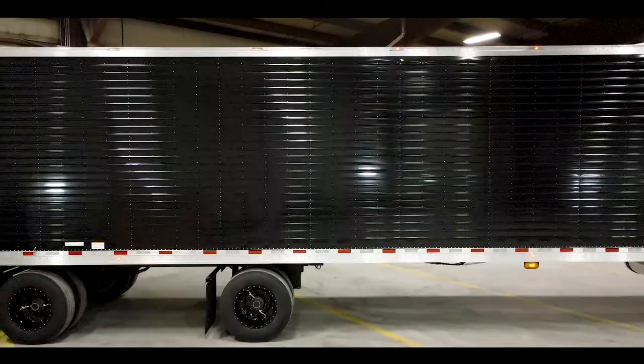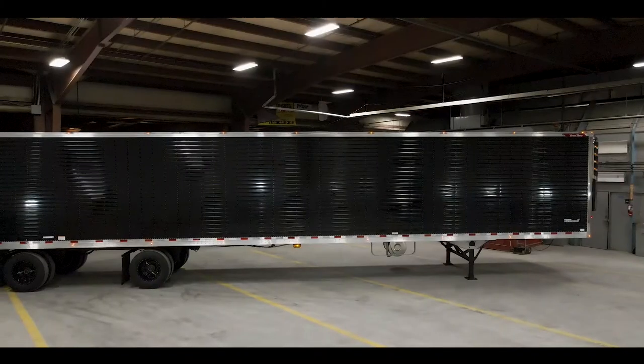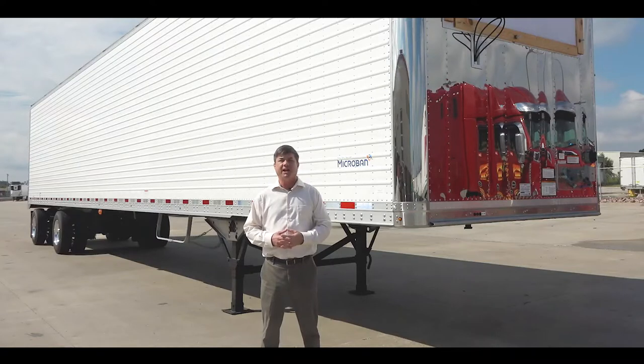We also have what we call the Black Pearl. It has black four inch corrugated panels. Please reach out to your nearest Jim Hawk location for more details.